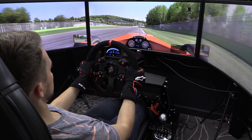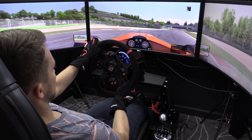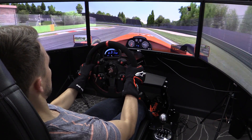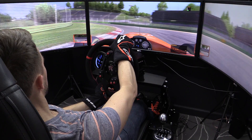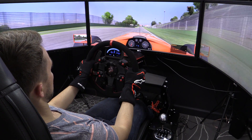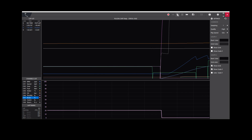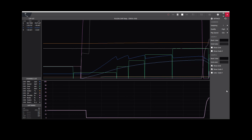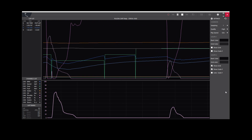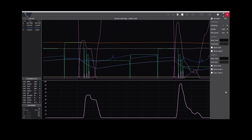Besides configuring the dashboard, the SRD M3 software has two other features: V Dashboard and V Telemetry. V Dashboard is a digital dash and monitor nicely laid out with options like adjusting gauge color and tachometer angle — nice, but I didn't find much use for it with the SRD R3 display mounted. V Telemetry was more interesting: it allows you to see a breakdown of your laps with speed, RPM, steering angle, throttle, and brake inputs. I found it most useful for analyzing how well I was maximizing my braking.